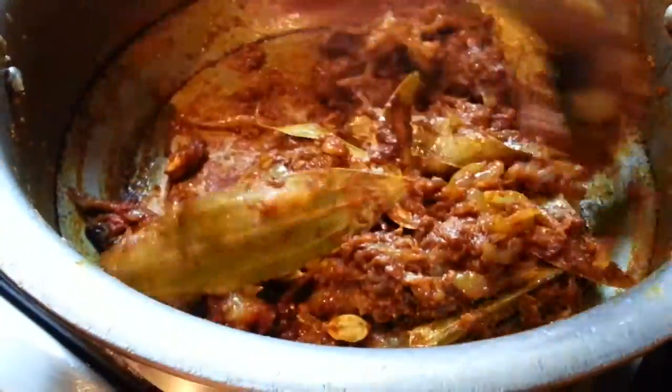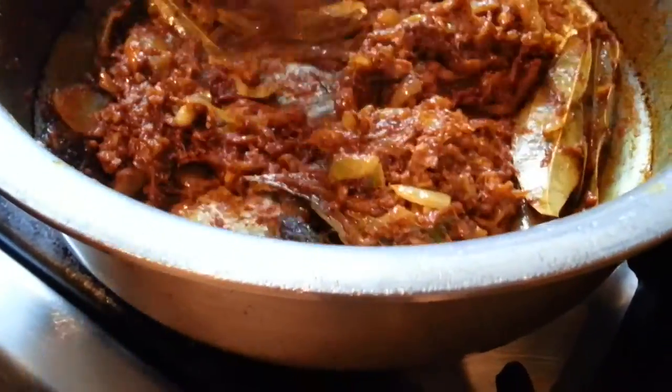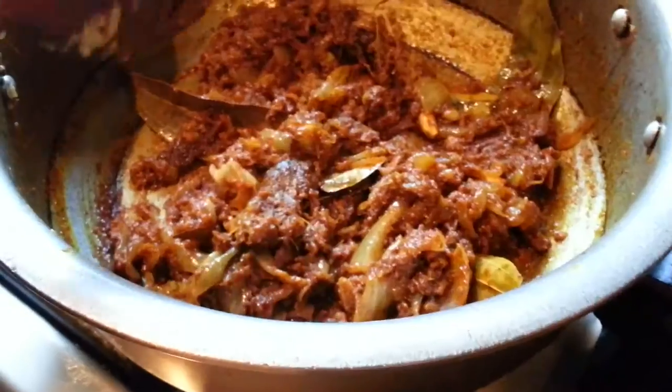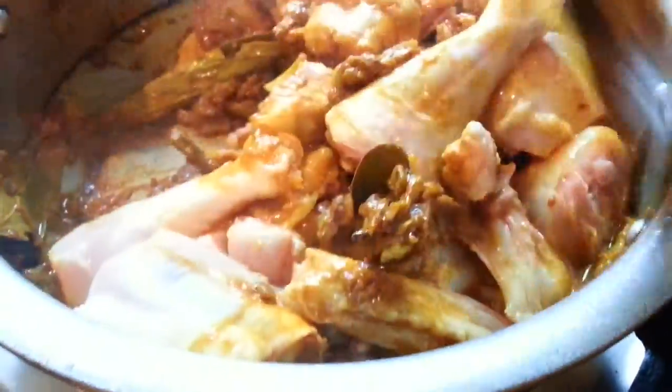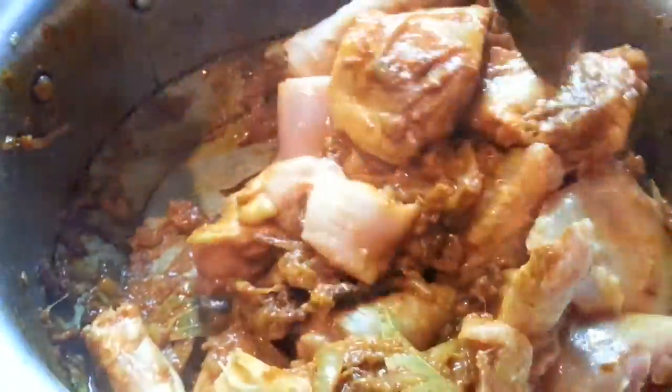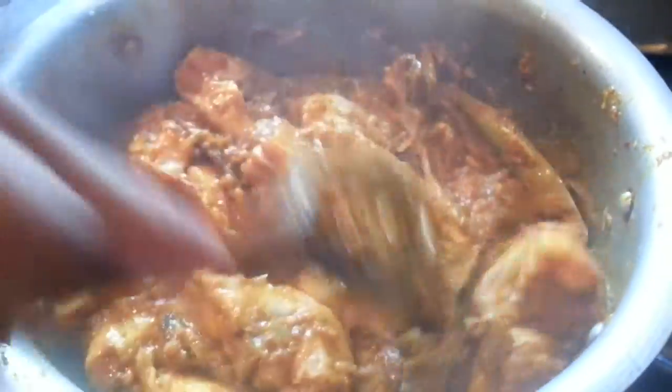You put the spice in and then do a bit of stirring. Make sure it doesn't burn. Now we are going to put in the chicken — we are using boiler chicken, the tough chicken. Mix all the spices together with the chicken.